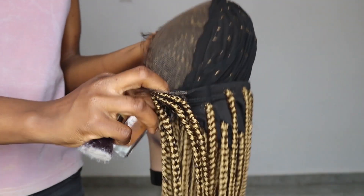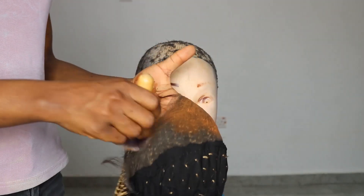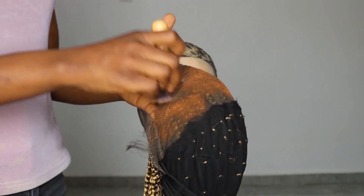What I'm doing now is applying my foundation all over the lace, making sure the whole lace is well covered. The purpose of this is to make sure the lace blends well with my skin tone.